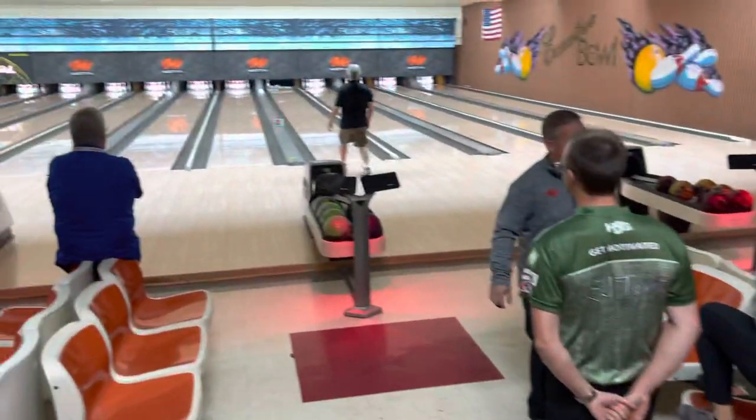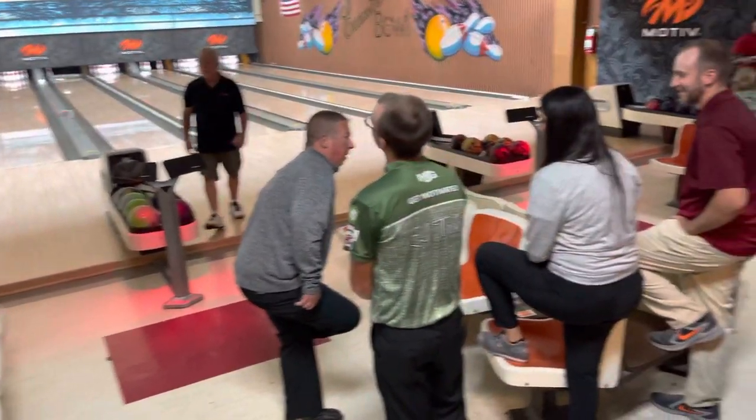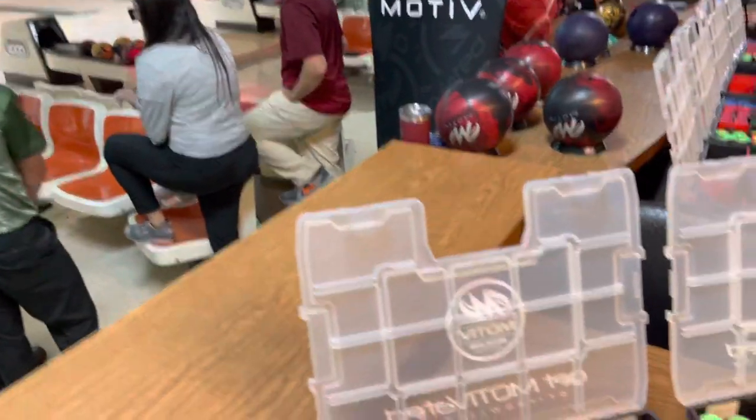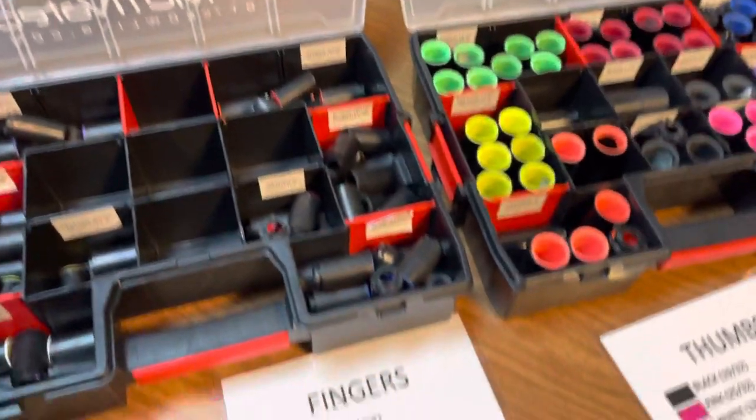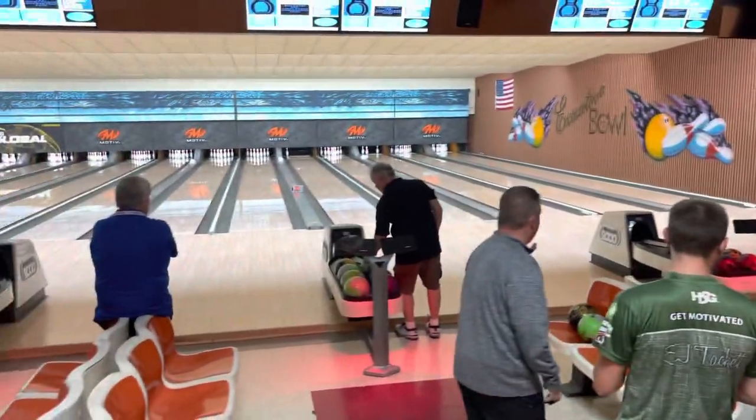So you'll be able to get yourself in a position to repeat as best as possible. If you go to a demo event, no matter what demo event it is, talk to the demo guys — allow them to help you get the best fit for you, so that you can have a quality experience testing out some of the new bowling balls from the manufacturers. With that being said, I'm out of here — CEO Ron Hogan for Create a Difference, talk to you soon.